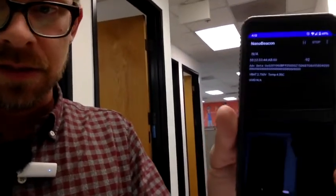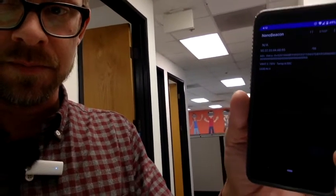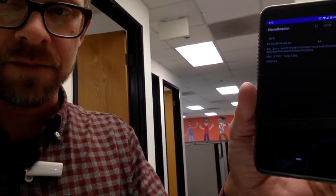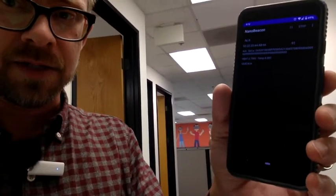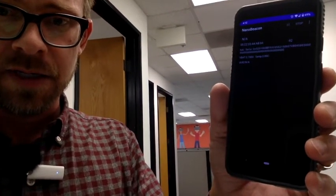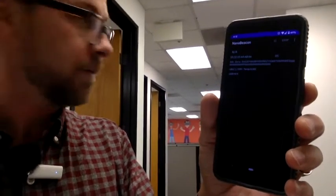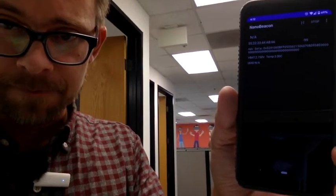Now I'm all the way on the other side of the office. The RSSI is still updating at about minus 95 to minus 94 dBm — this phone has pretty good sensitivity, which factors in. The bottom line is we're still getting the signal all the way across the office, through the refrigerator, through a wall. The temperature has updated and is now reading 3°C.